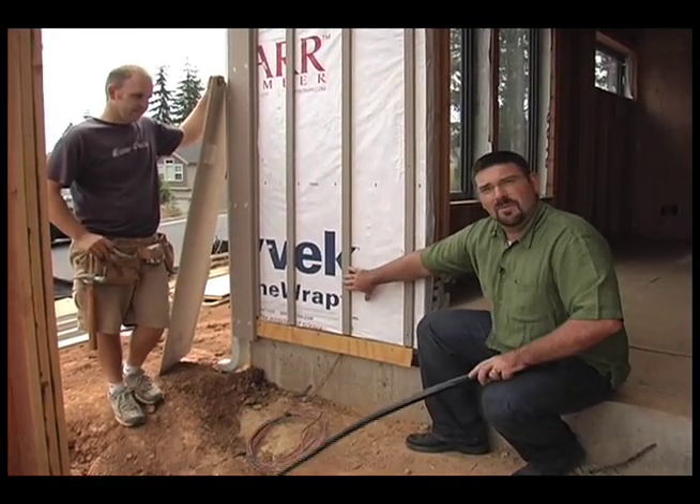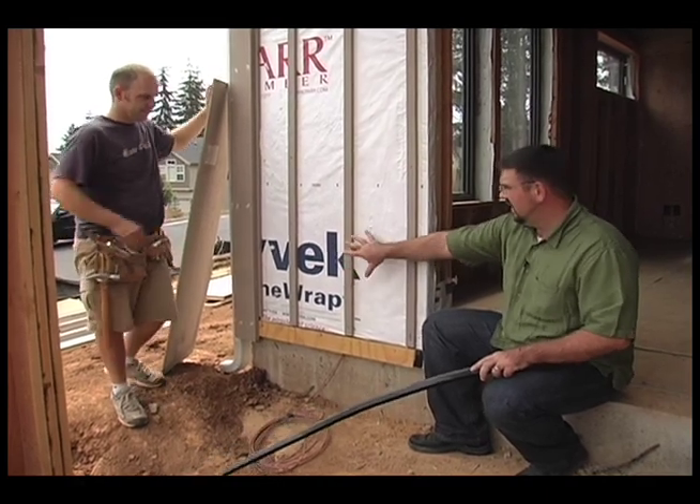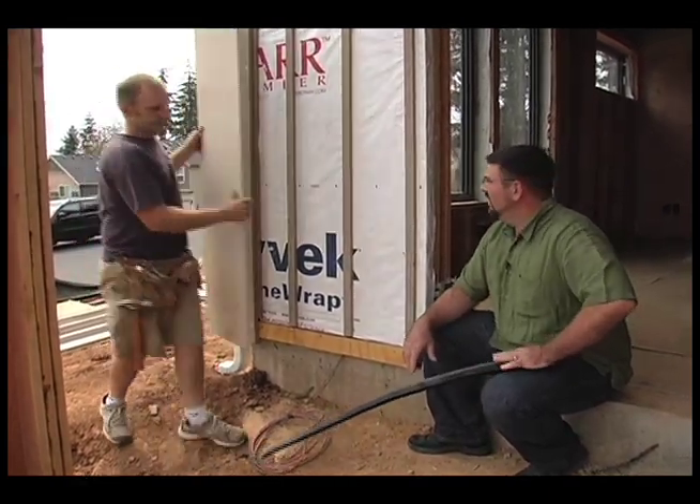We use 1x2 battens to hold the siding off, and Heath will show you how the siding fits right over the top of our rain screen.